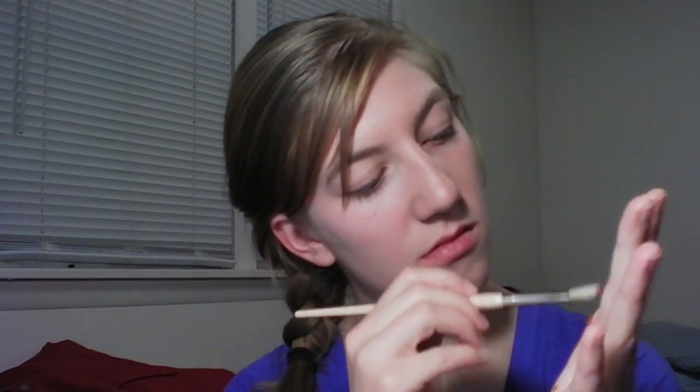Traditionally, I think that you're supposed to start by painting your hand as a turkey, so I'm going to start with brown. And then for the feathers, I'm going to paint each of my fingers a different fall-themed color.